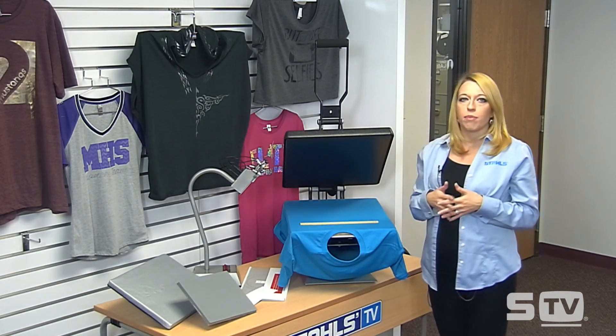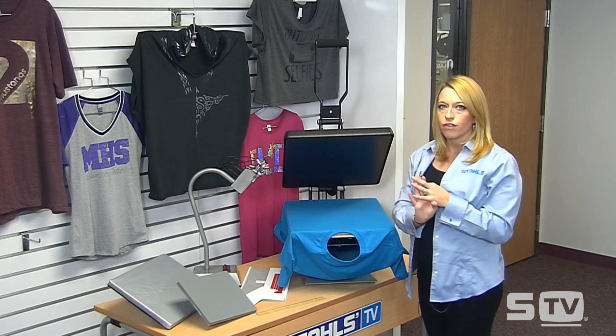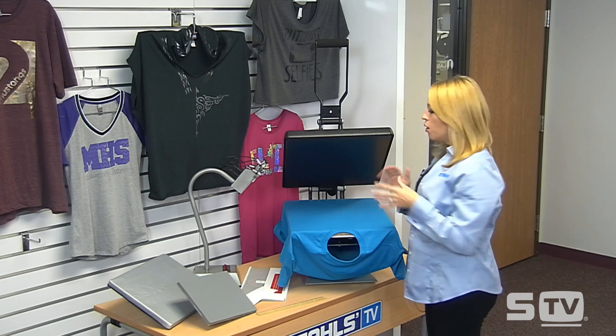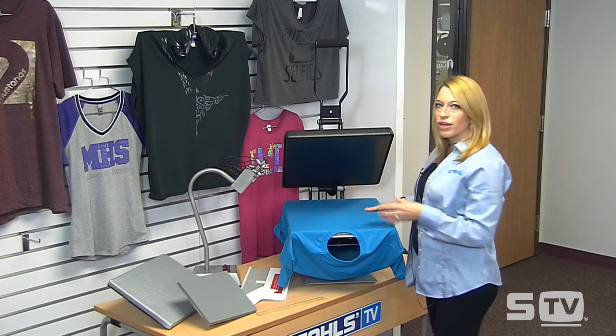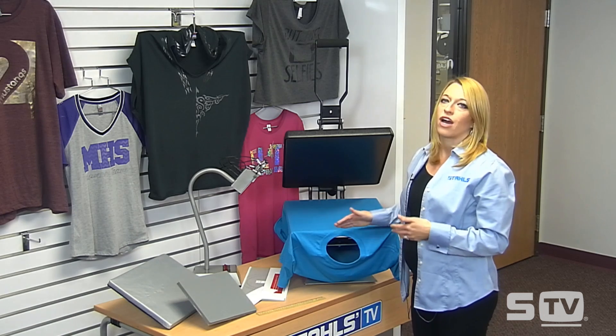Here on my heat press I've got a couple of simple things I can use when lining up my shirt. Lining graphics is probably one of the largest challenges I hear from decorators — how do I make sure it's lined up straight? How do I ensure accurate placement? I'm going to share three different tools for alignment, starting with the most basic up through the most advanced. The important thing is that your shirt always has to be loaded on properly, because even a ruler won't be effective if your shirt is loaded on crooked.